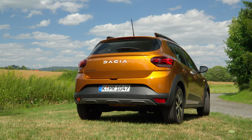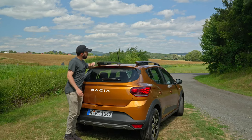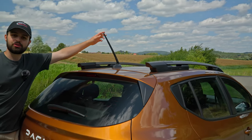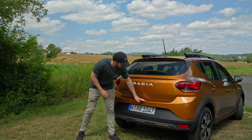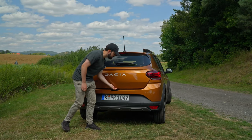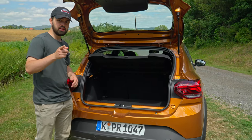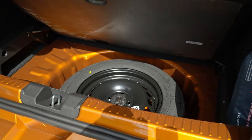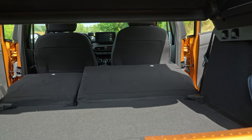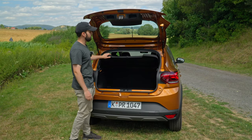The design of the Dacia Sandero at the back is a little bulky, but what do you expect for around 11,000 euros? There is also a very large antenna which might not fare well in a car wash. We have a slightly awkward trunk lip design. The towing capacity is 1,100 kilograms and the car only weighs 1,181 kilograms, so you can basically tow another Sandero behind it. Boot space is 381 liters, with additional storage underneath if you remove the spare wheel, and folding the seats gives you up to 1,000-plus liters.